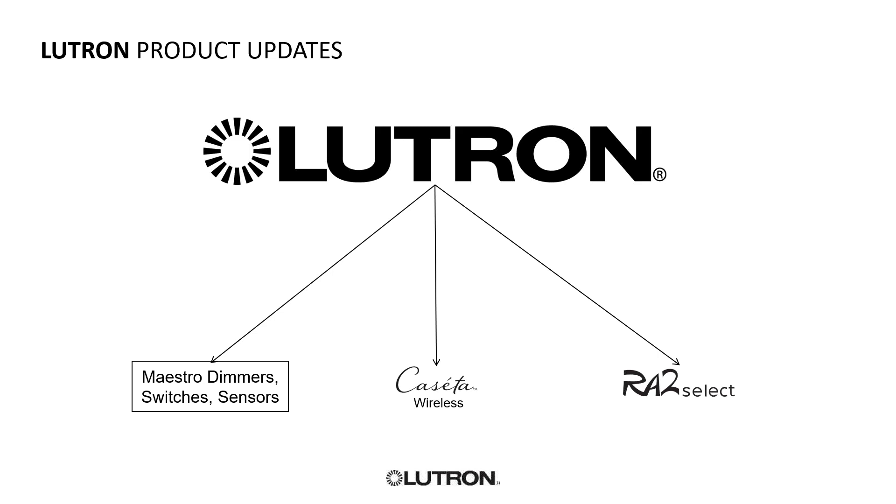So, Lutron product updates. What we're focusing on today are Maestro dimmers, switches, and sensors — updates on the standalone and system-oriented product. Then we're going to pass Caseta and talk about RA2 Select. Caseta is up there as a stepping stone — you have to know Caseta to understand why RA2 Select really is the step up in lighting control before jumping to RA2, which is the full product that requires in-person training.